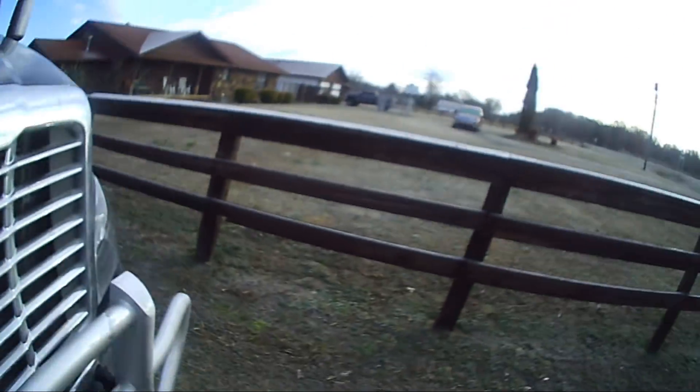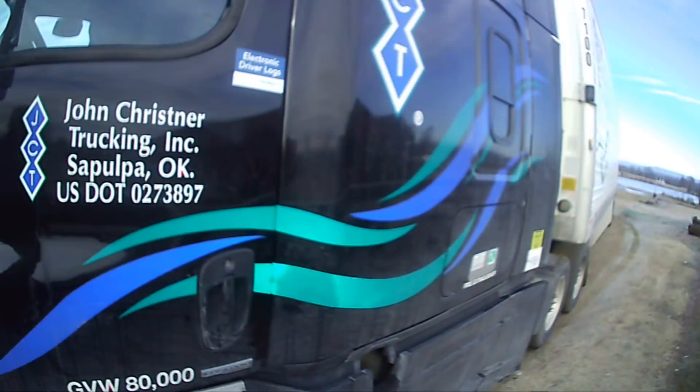Well, that was kind of a bust. That's fine — let's go down the road about 20 miles and get a washout over there. Let me put a lock on the trailer real quick.